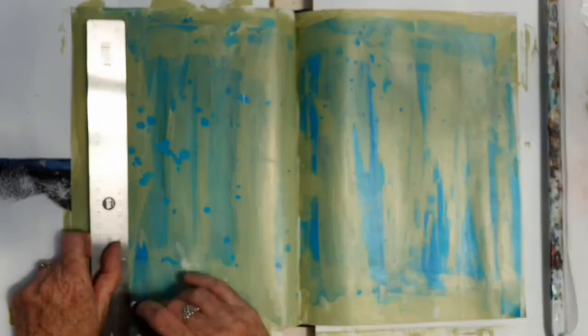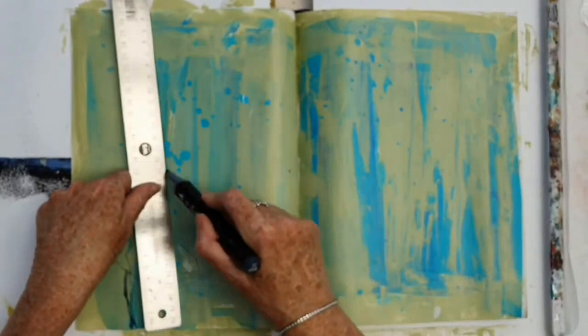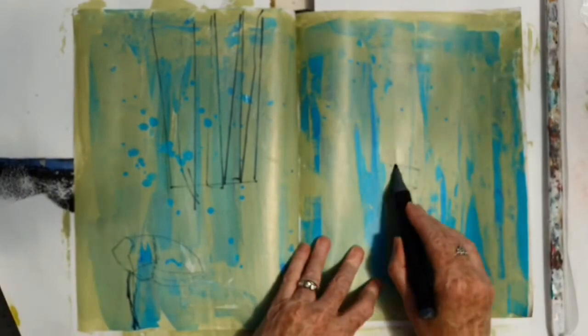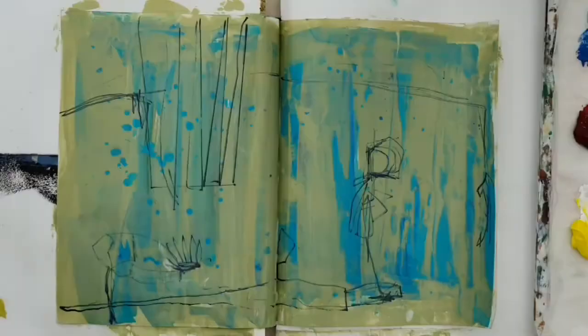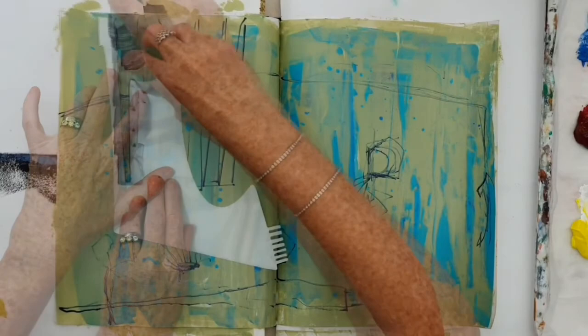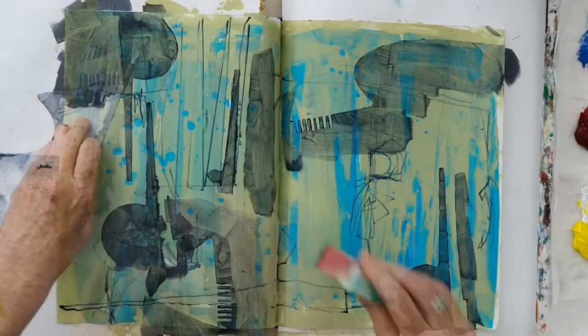I'm building a surface at this point and now I'm bringing in some line with a marker — straight line and more expressive, random sort of line. Now I've taken a stencil and I'm just using it to create shapes very loosely. I'm using a dark paint so that I get a really strong contrast between light and dark, and I'm using that stencil as a paintbrush as well.